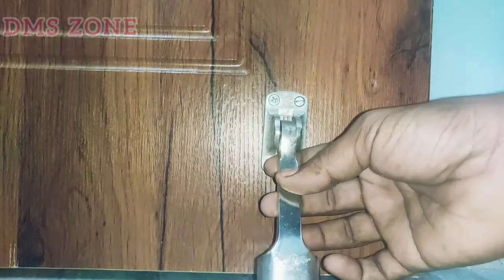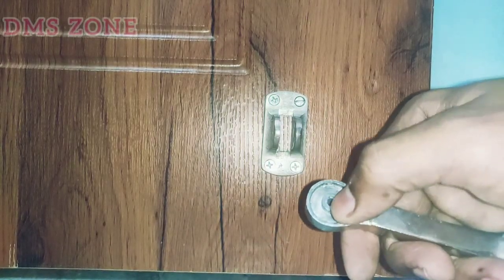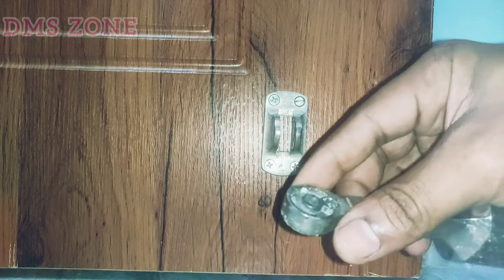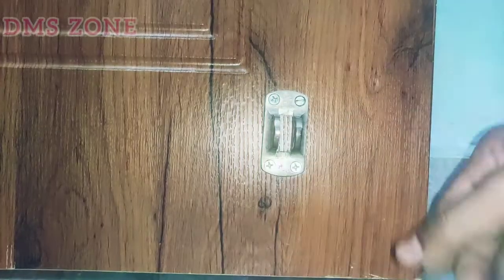Now we're going to the door stopper. How are we going to the door stopper? The rivet is moving. So how did we go? We're going to the door. So we're going to the top of the door.